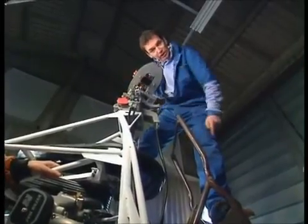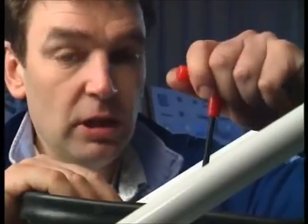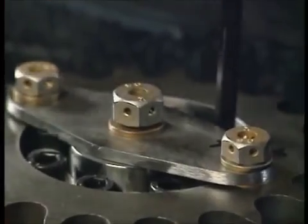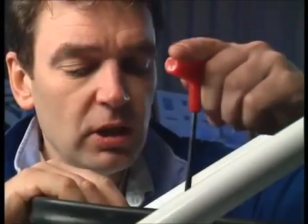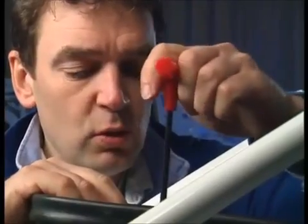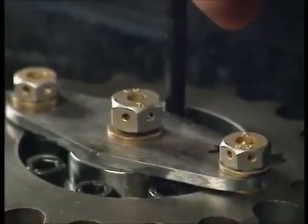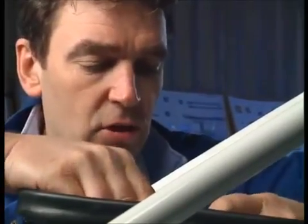Now we need a little cog at the other end. I need to clamp this cog onto the secondary shaft — it's just a process of sequentially tightening up these allen key bolts to effectively squeeze the cog onto the shaft. OK, sorted.